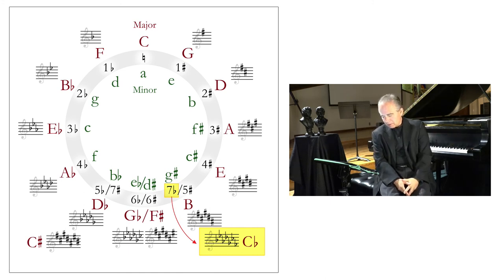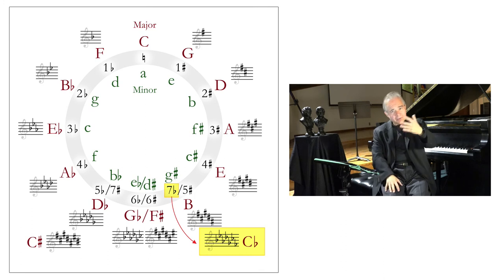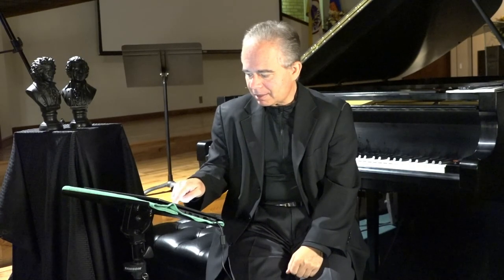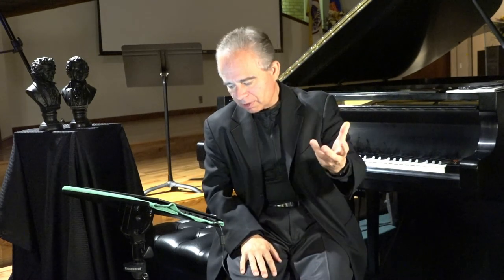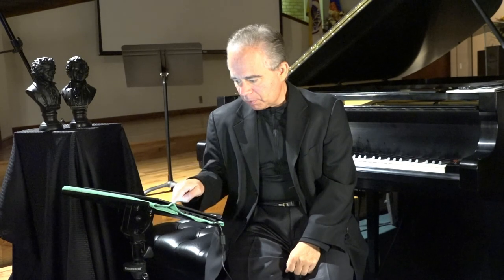As we go down another perfect fifth to find the key with seven flats, you'll see that all pitches will have flats. C flat major — another perfect fifth down from G flat — will have all pitches flat. The last flat that goes into the key signature is F flat, because that's the fourth degree in C flat major. Now you know about all keys with flats, and those with sharps from last time.